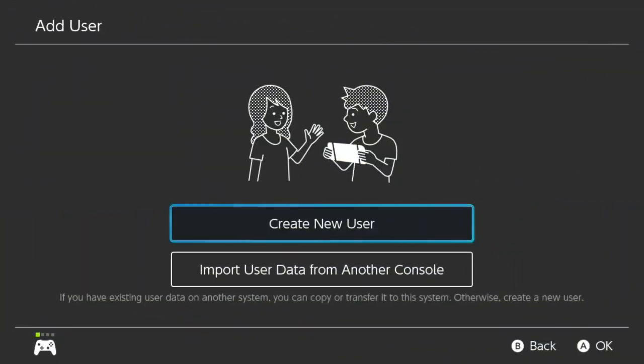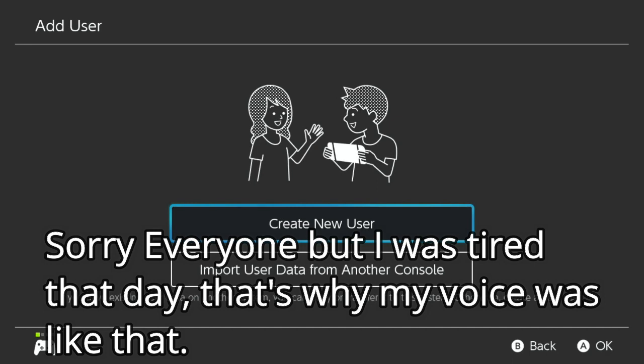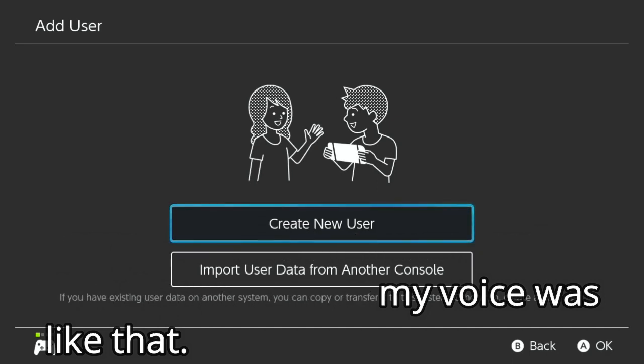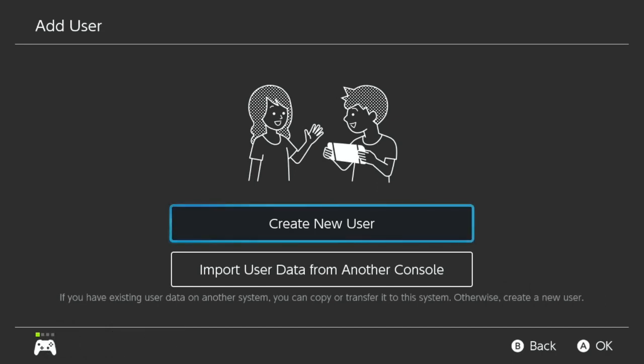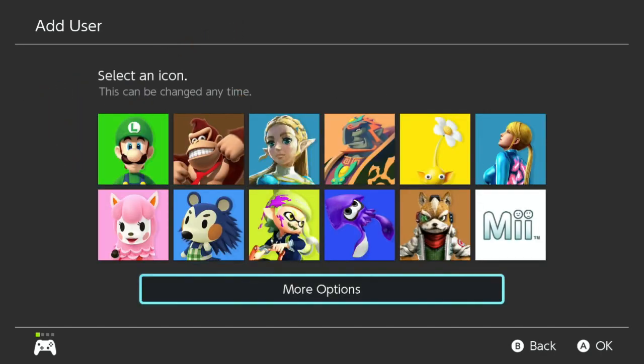Hey guys, it's take 1734 underscore YT here. As you can see, I am now recording on my Nintendo Switch. I'm going to create a new user for the channel — that's going to be really cool. So we're going to go to 'Create New User' and then go to 'More Options.'